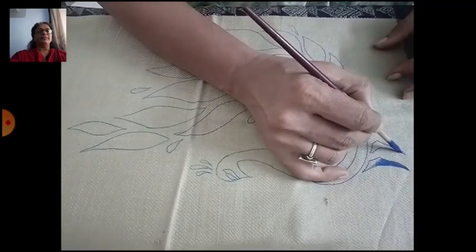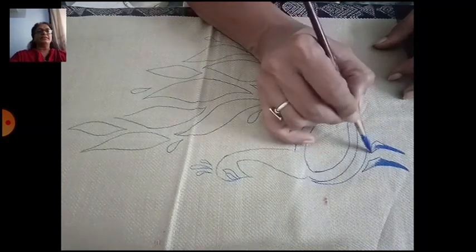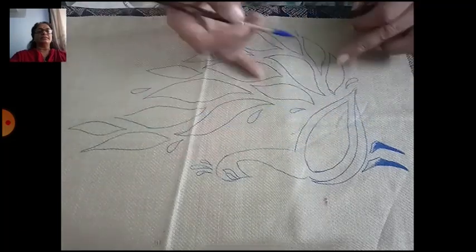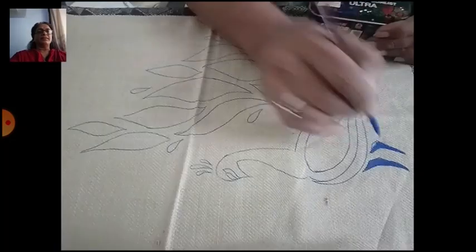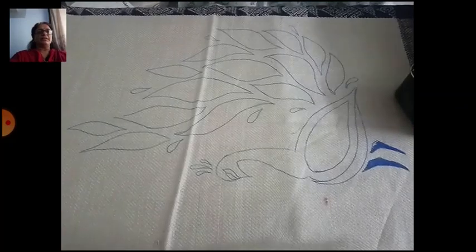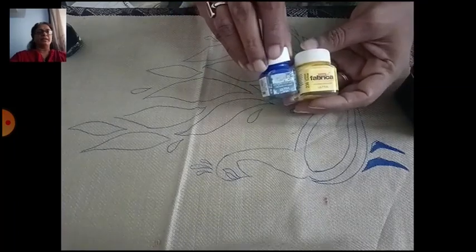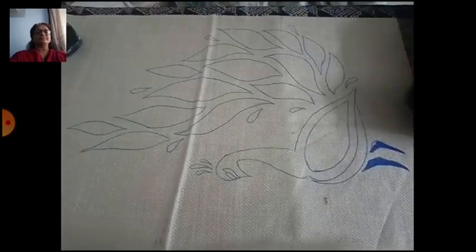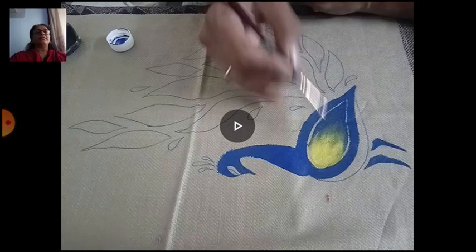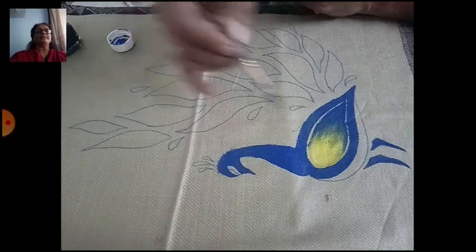For the colors, we only require two or three. You can get loose colors — just two or three that you need. Don't take the whole box. We only need blue and yellow color here.